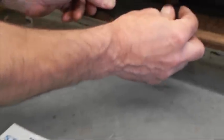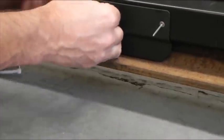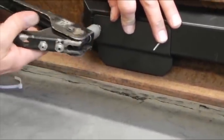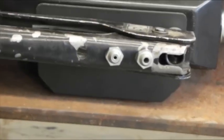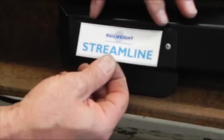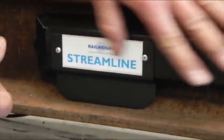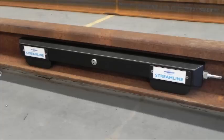The protection shield can now be fitted with two pop rivets in each. Finally, the labels can be put in place. The final installation should look like this. Repeat the fitting of the covers to all remaining modules.